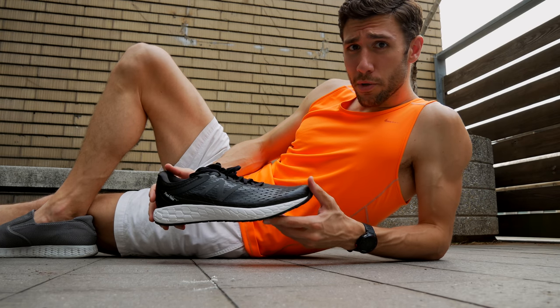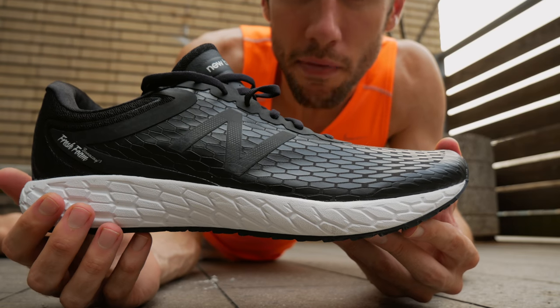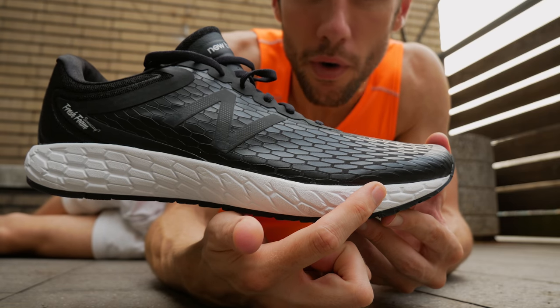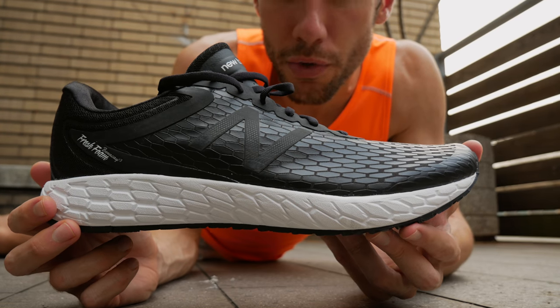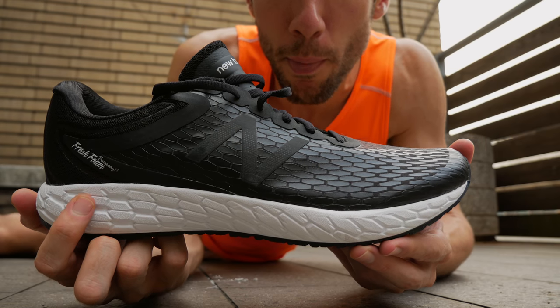Why hello there. I've been thinking about you all day — you've been running through my mind. Heel toe drop is a measurement of the offset between the heel and the toe. The heel drop on these shoes is four millimeters, meaning it's four millimeters from the heel to the toe.